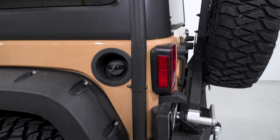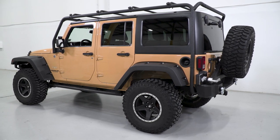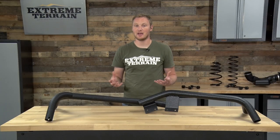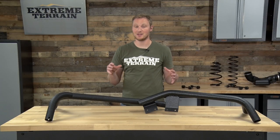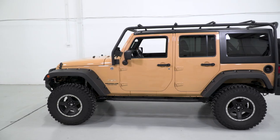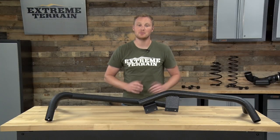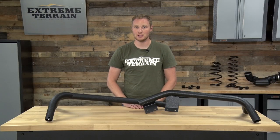This rack is built from two-inch round tubing that is 0.12-inch wall thickness, so you're going to have enough strength to carry up to 350 pounds up on the rack. The whole thing is covered in a textured black powder coat finish, which will match a lot of other off-road accessories and also your factory black plastic accents on your Jeep.